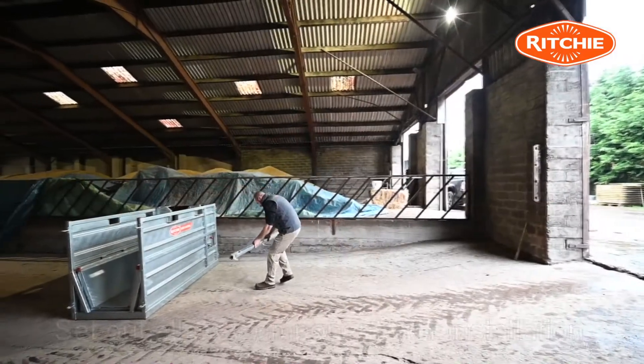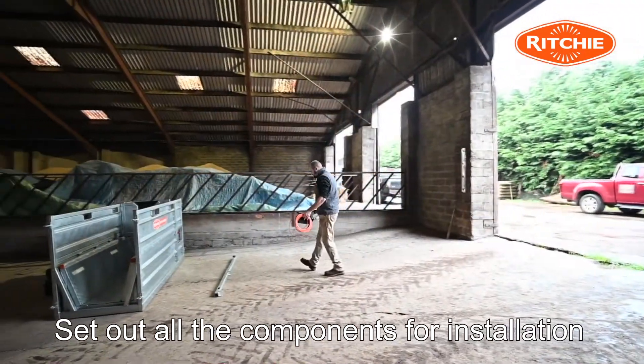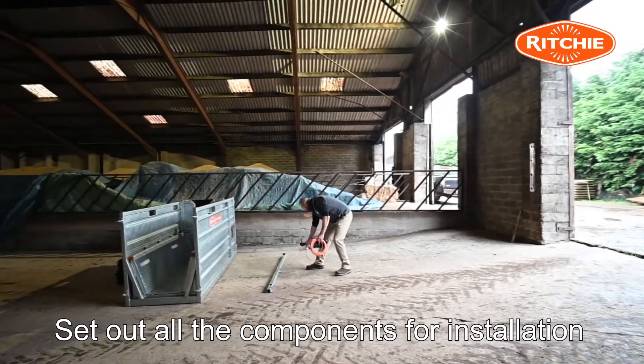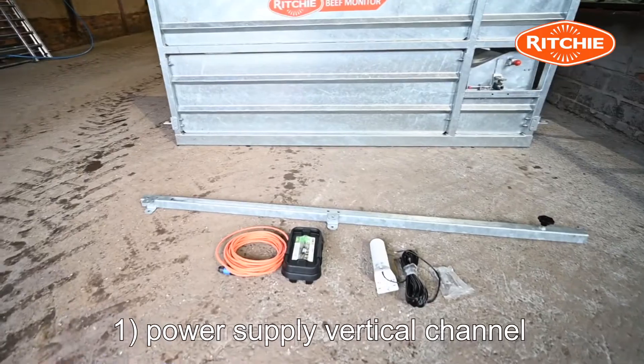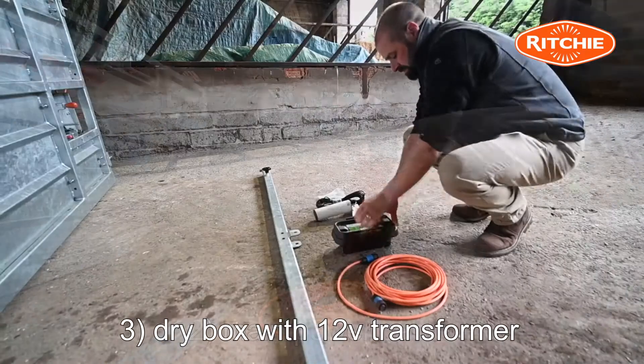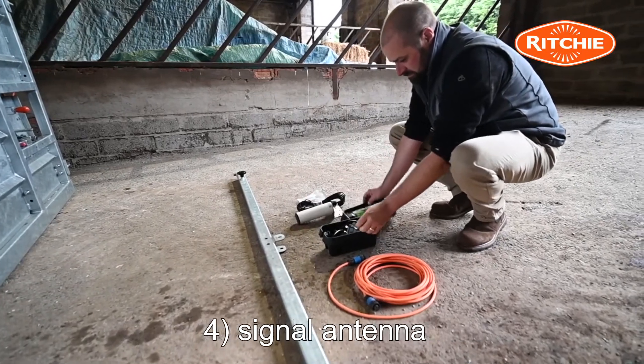Now set out all the main components for installation: the power supply vertical channel, main power cable, dry box with the 12 volt transformer, and signal antenna.